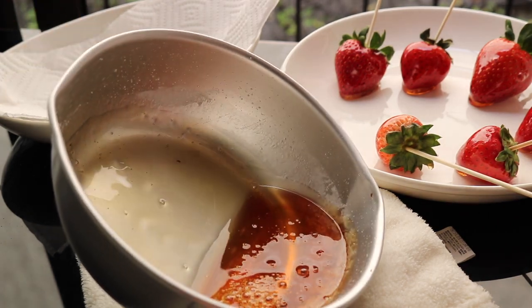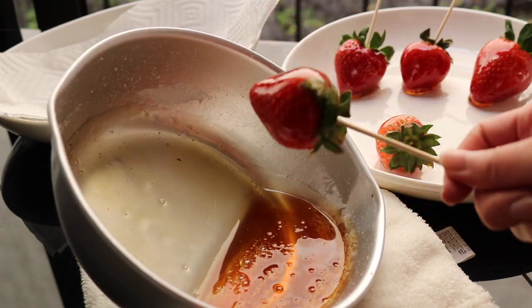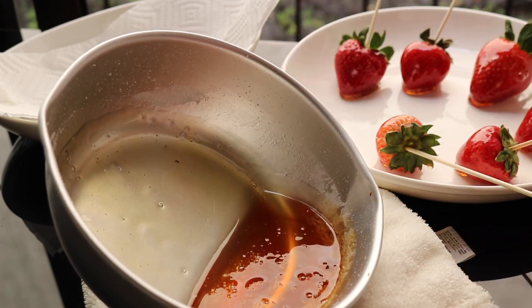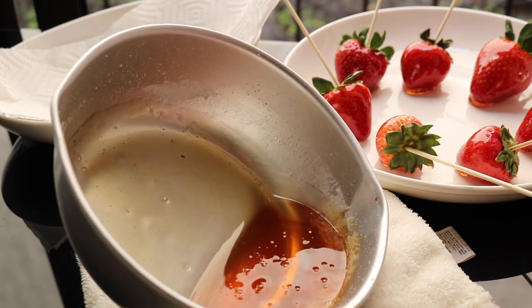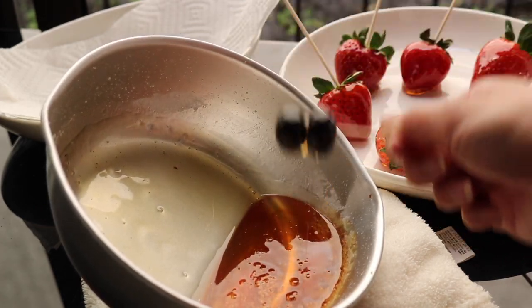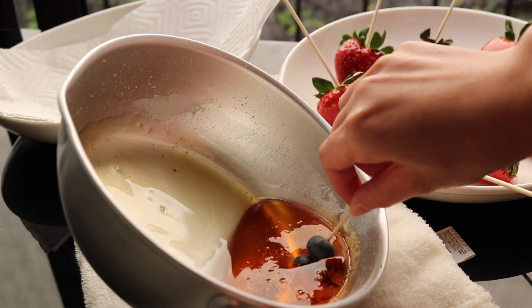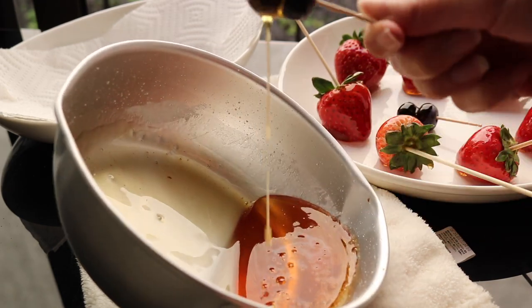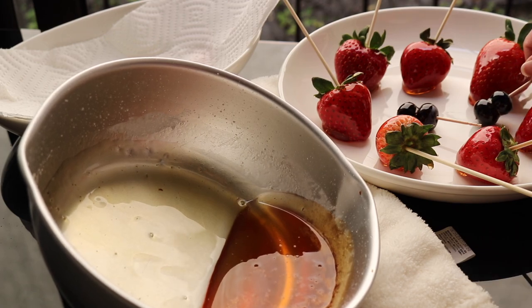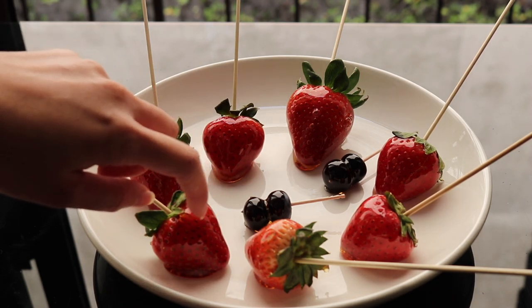It doesn't cook the strawberry — it kind of makes it slowly soften and changes the outside texture, but it's really good when it's just a tiny bit warm. It's so cold inside, so it tastes really good. Now for the blueberries.